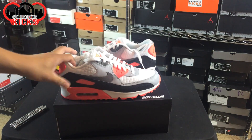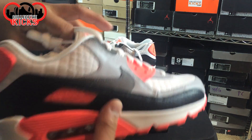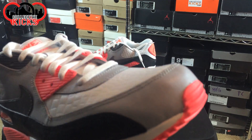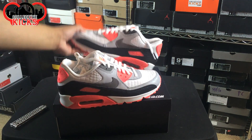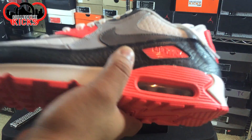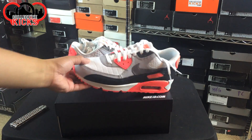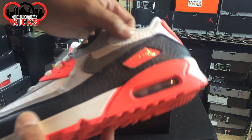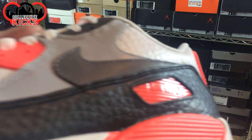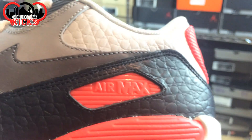I gotta inspect it real quick to see how the quality looks. Looks pretty decent — a little bit of ruffled stuff going on over here, but the leather material is really nice. I took the famous infrared silhouette and used a croc print for the leather. You can see the croc print across here, and then the white croc print as well. I think these turned out great.